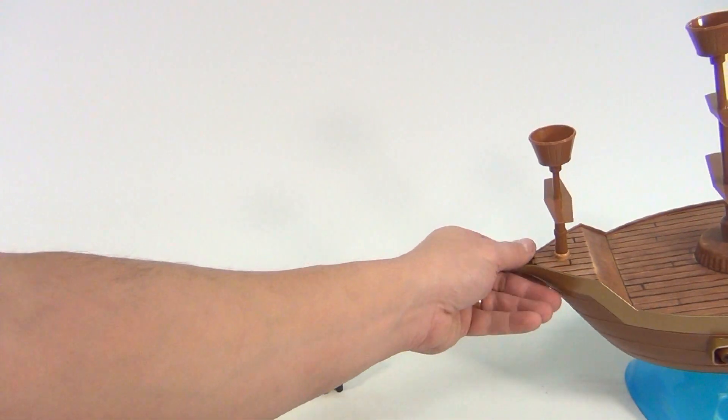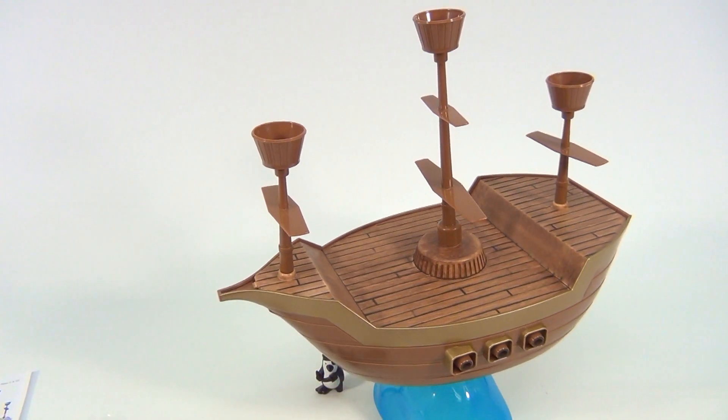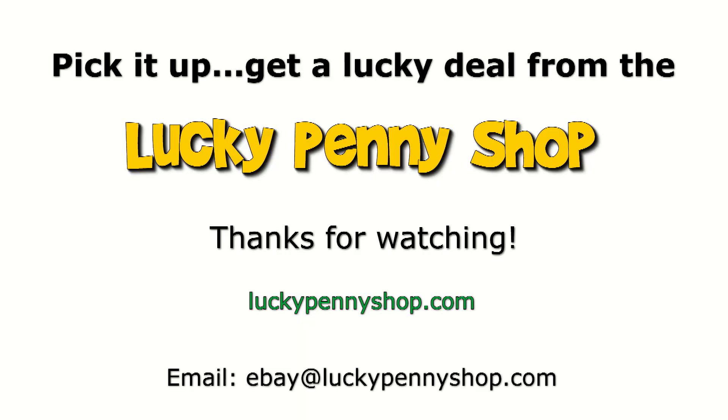We do appreciate you watching. Hey, subscribe to the channel, leave a comment — aye, matey! Subscribe to the channel or we're going to come throw you off the plank. Have a good one. Thanks for watching our product video. And always remember, if you see a lucky penny, pick it up.